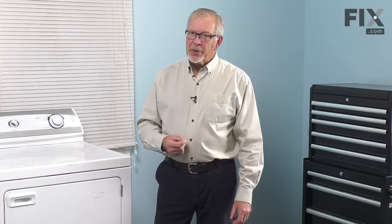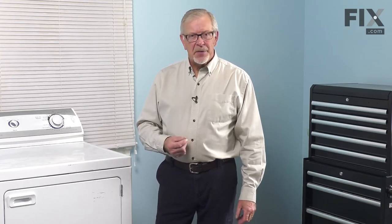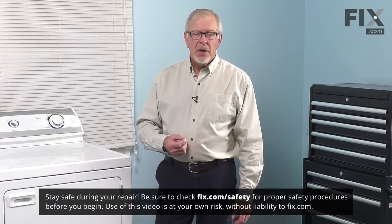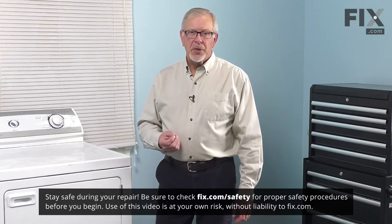Before we begin this repair, the first thing we'll need to do is to disconnect power to the dryer. Either locate the electrical panel, turn off the appropriate breaker, or remove the appropriate fuses, or pull the dryer far enough forward that you can unplug it.